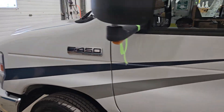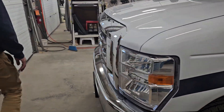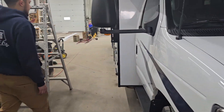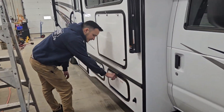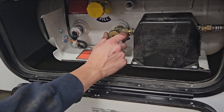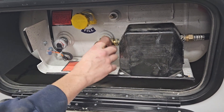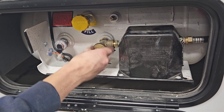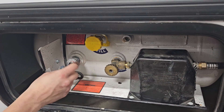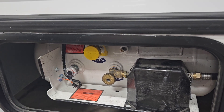On the front of the unit you have your typical Ford chassis. Coming around to this side, this is where you'll find your little propane door. Turn the valve to open it up — propane is now flowing to the unit. You also have a little gauge here to tell you how full your propane tank is.